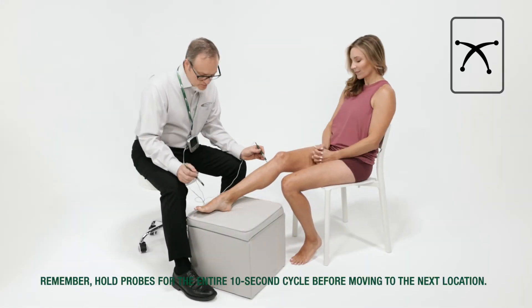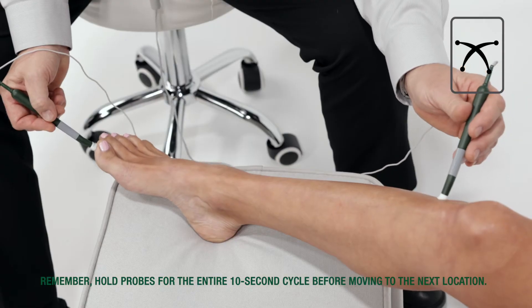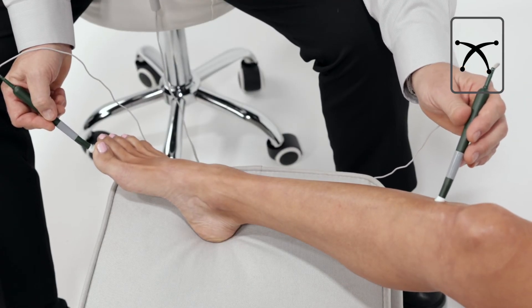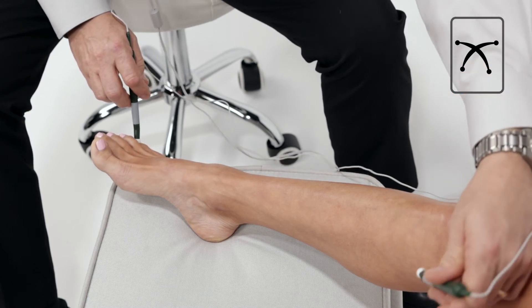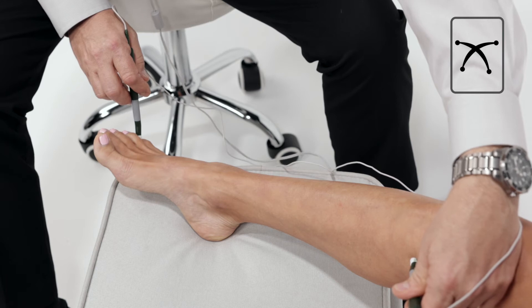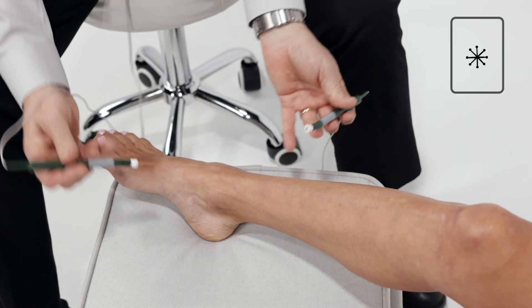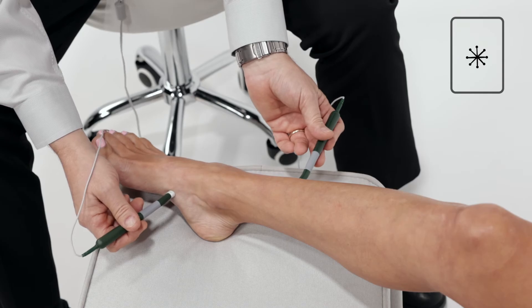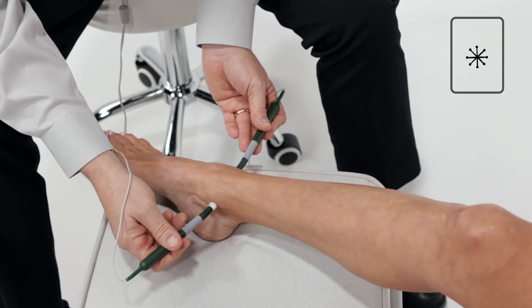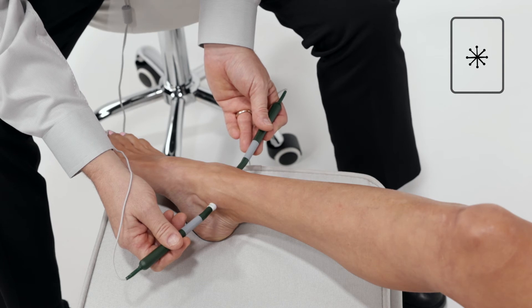Start beyond the treatment area in at least two places — such as the entire lower leg for ankle pain — creating a large X pattern. Always direct the current between the probes to flow through the treatment area. Then move probes closer in, around and through the area for about one minute, applying the probes in at least six different angles forming a small star pattern.